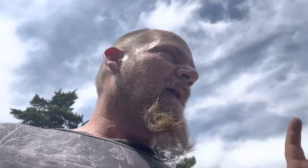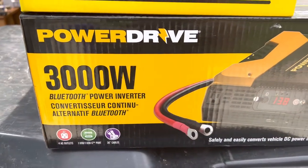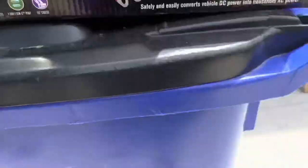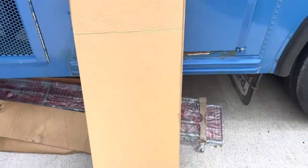I want to see if the system that I've got right now — the Harbor Freight solar kit, 100 watt solar kit — and I have a power inverter, a battery, and a battery charger. I've got a Power Drive 3,000 watt inverter and a 1,500 watt Power Drive inverter. And then I've got this 100 watt solar panel kit from Harbor Freight.